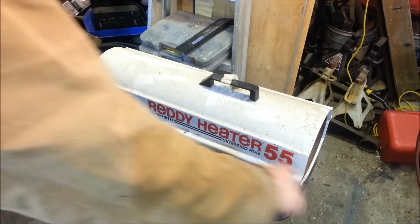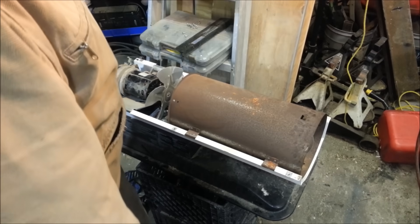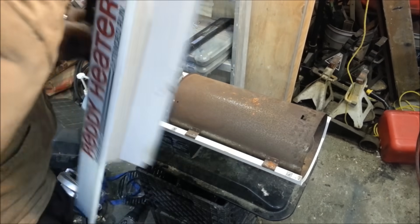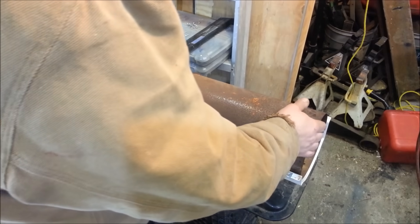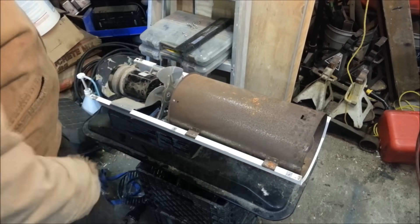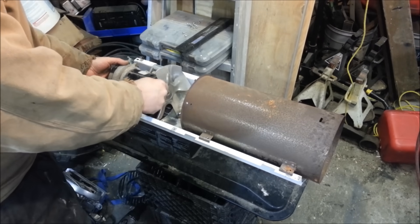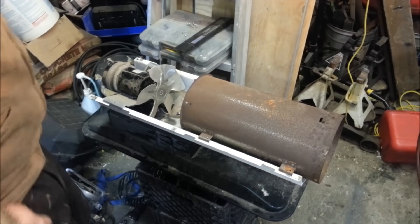Virtually all of them will have screws down the side, or some are plugged into the side, and the whole top cover comes off and you're left with your guts. You've got your burn chamber right here, and you have your fan, your blower, and your air pump.